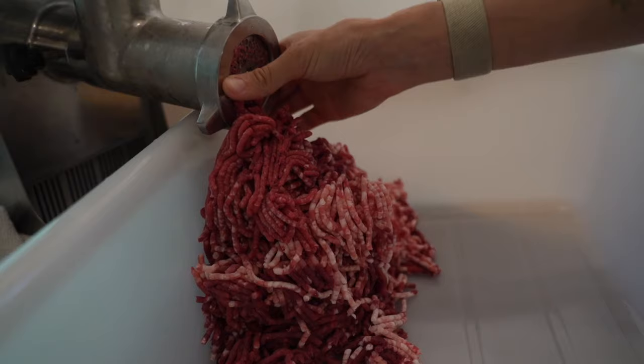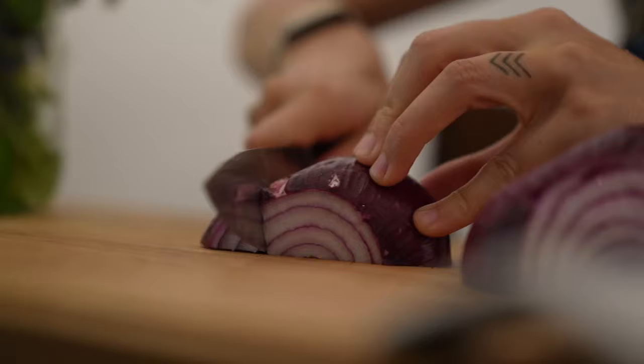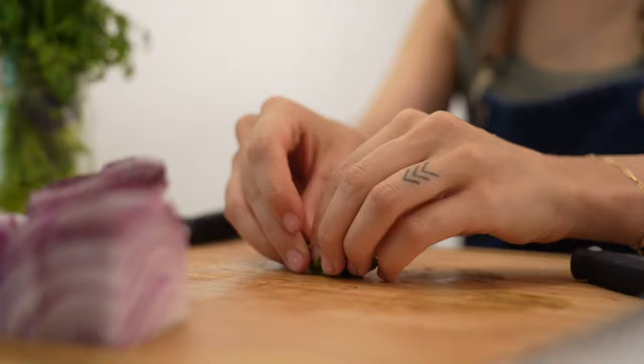Next I'm roughly chopping a red onion. You really don't need to worry about how big or small you cut it, as long as it's small enough to fit into the grinder. The grinder will do all the work in getting the onion as small as we want it.